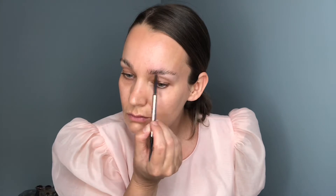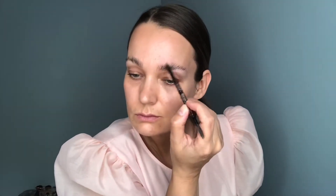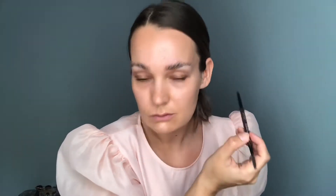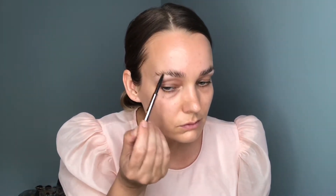I'm now going to define my shape and I'm going to go in with the Browline Retractable Eyebrow Pencil in the shade Sable. As you can see, I'm just drawing hair-like strokes into my brow on top of the soap brow product. This allows me to determine the shape of my eyebrow and also fill in any patchy bits — I'm sure we all have after being in lockdown for a while.